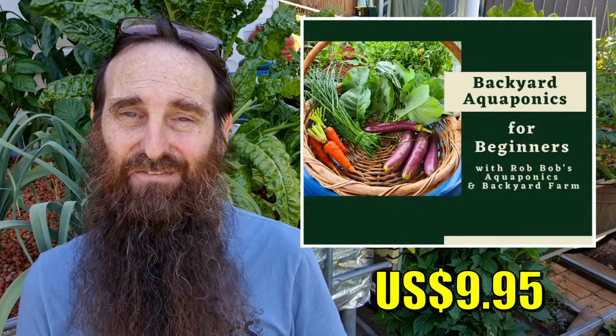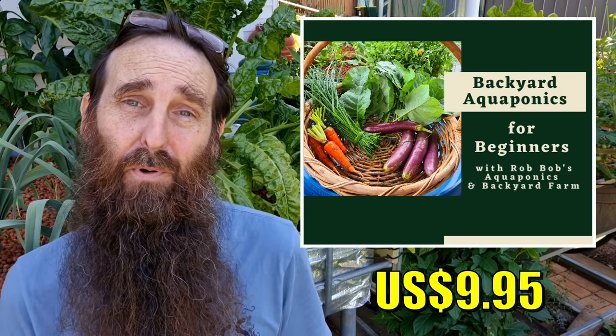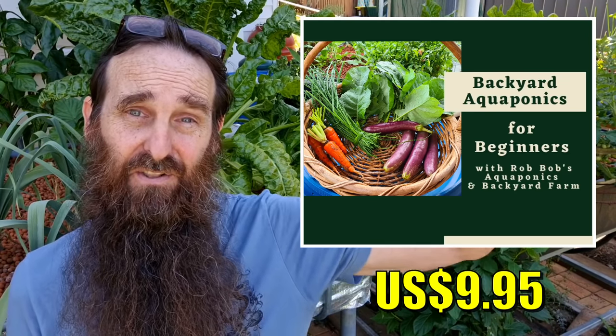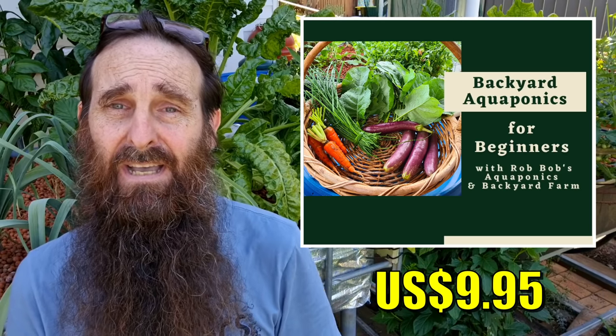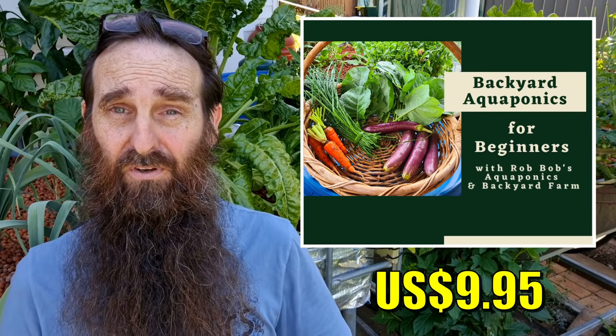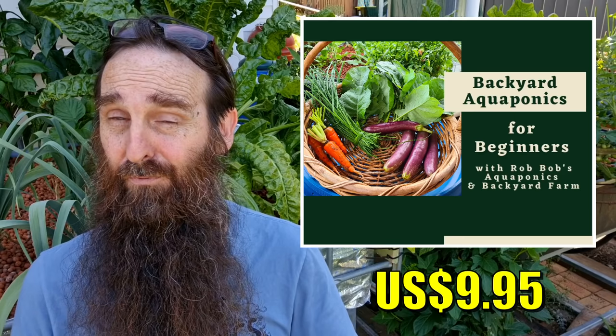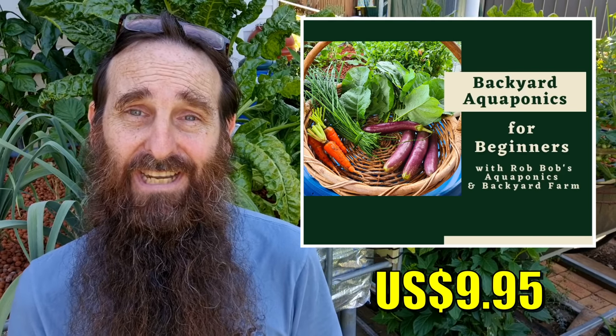Just a quick mention for our online interactive aquaponics beginners guide — there's a link showing all its features down in the description below. Many thanks to everyone who has already purchased it and helped support the channel, we really do appreciate it.